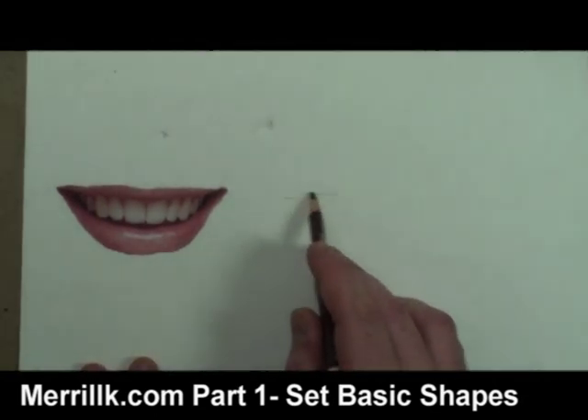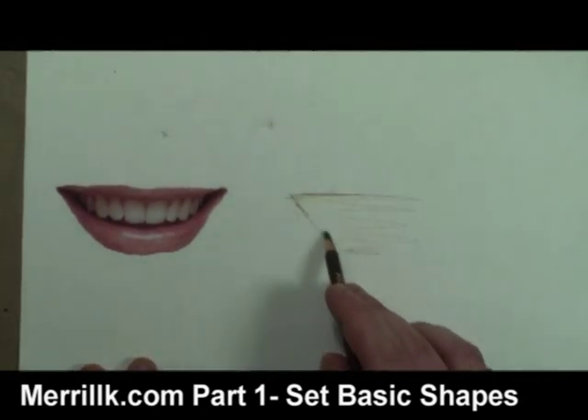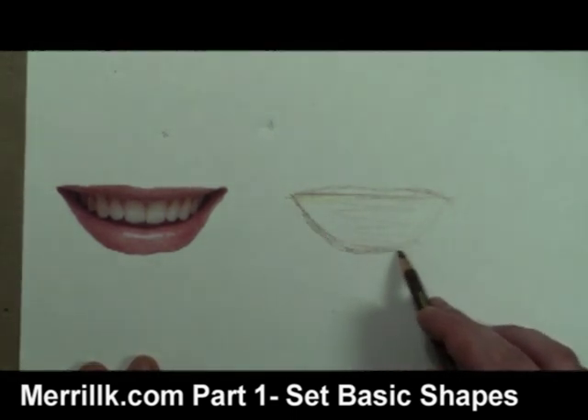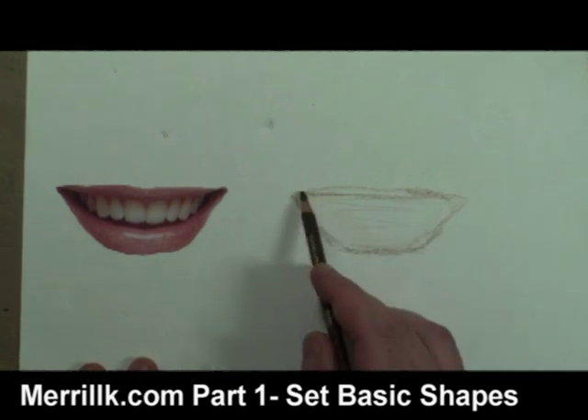I will start this drawing by taking a second to look at my reference photograph on the left. I try to see the mouth as one big shape first, and I try to match that shape as best as I can to start.